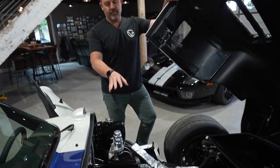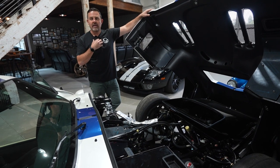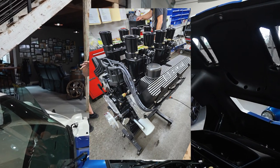The motor we chose for this car is actually a 427, rated for 575 horsepower, and what we did was we blacked it out. On top of this blackout package, I actually customized my motor to fit the build.